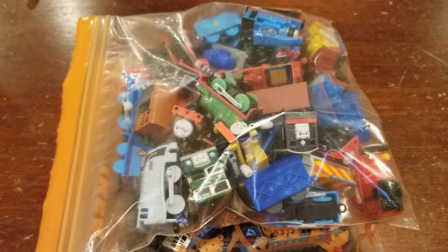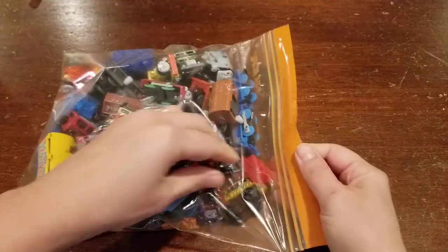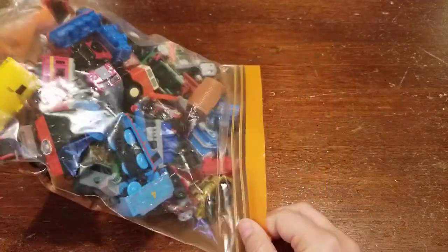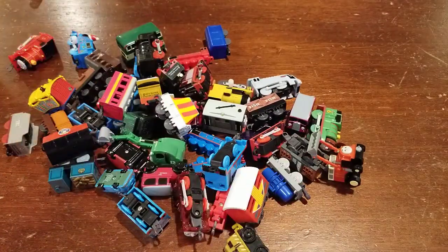Please go ahead and subscribe to the channel as well. This is a brand new channel and we're really excited about it. We're excited to share these trains with you, but we definitely want to make sure that we are getting subscribers so we can continue to make videos. So with that, we're going to open two bags today and I'll go ahead and get this first one open.